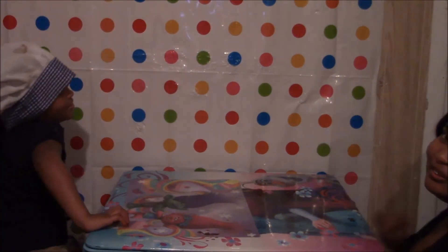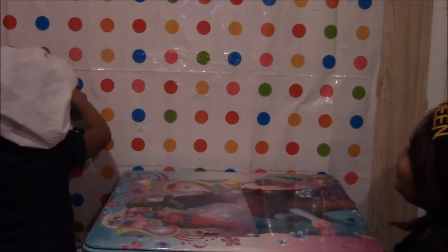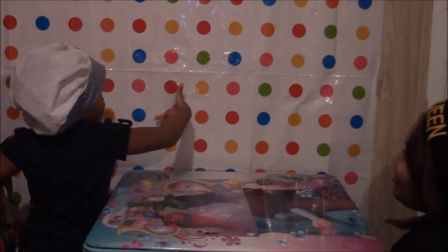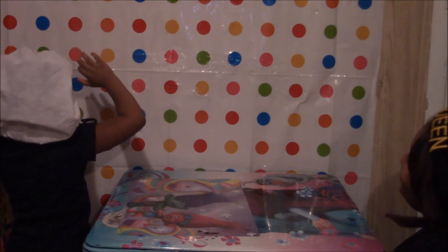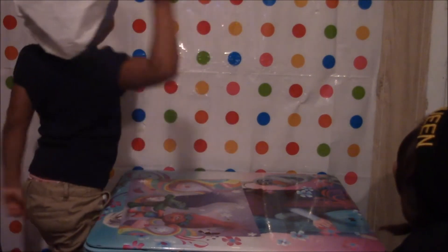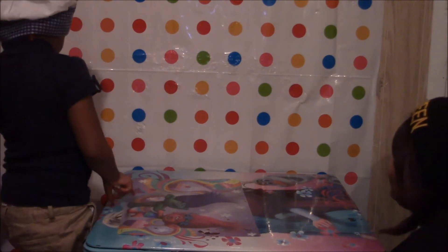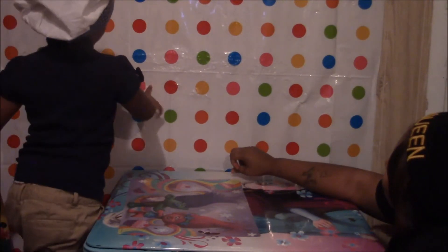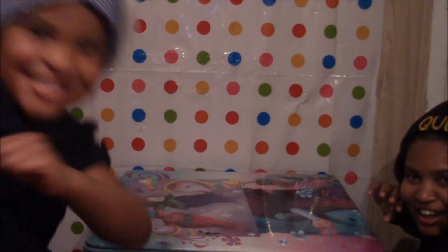I'm going to say the color and you point to it, okay? Point to red. Point to blue. Do it over here so everybody can see. Point to green. Pink — point, point, point. White — white, white. Where's white at? Yeah! She did it, she did it! Dad wants it, girl — come back here.